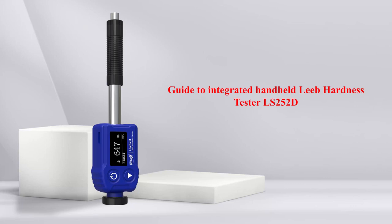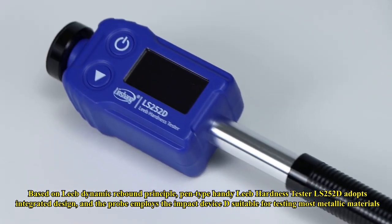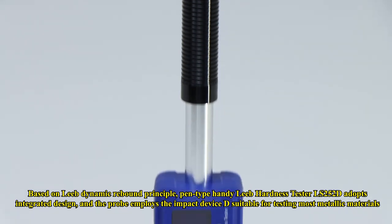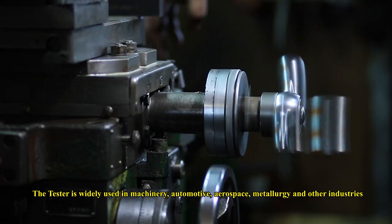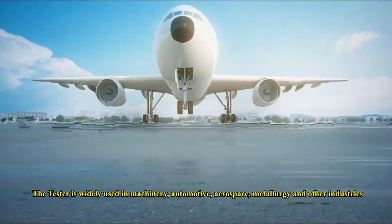Guide to the Integrated Handheld Leeb Hardness Tester LS252D, based on the Leeb Dynamic Rebound Principle. The PEN-Type Handy Leeb Hardness Tester LS252D adopts an integrated design, and the probe employs the impact device D suitable for testing most metallic materials. The tester is widely used in machinery, automotive, aerospace, metallurgy, and other industries.